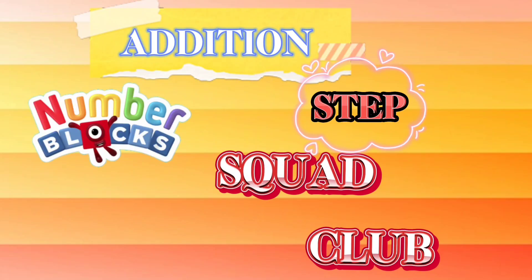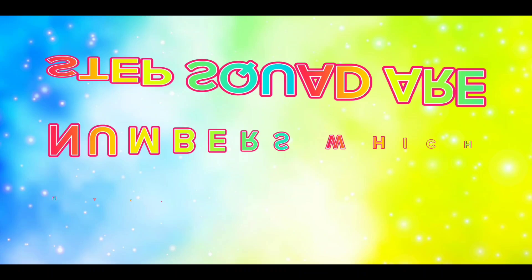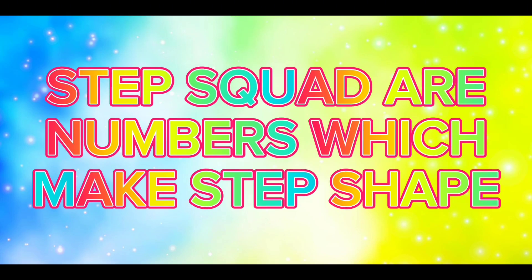Hi kids, let's learn addition of number block step squad club. Step squad are numbers which make step shape.